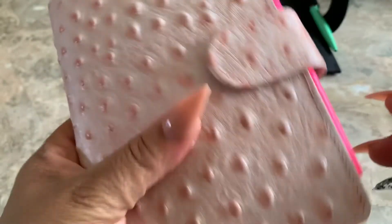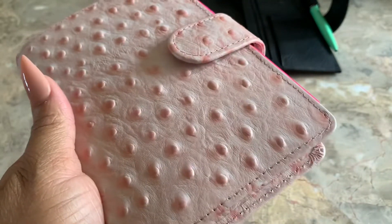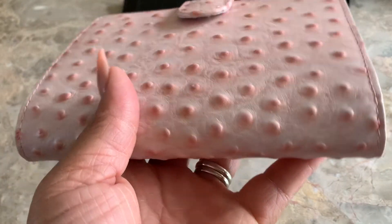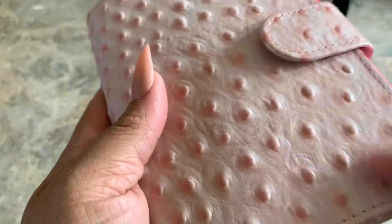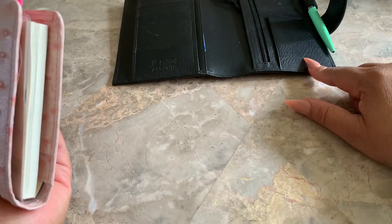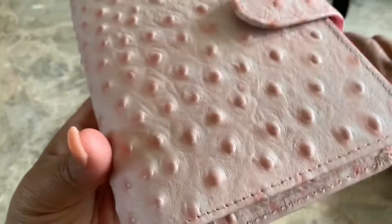At first I thought I'd be freaked out by these bumps on it because I'm the type of person that doesn't like holes or patterns or whatever. And as I was staring at it, I was like, oh my god, I think I'm going to be sick — but not that way. I do have a little phobia of holes and stuff, so I didn't know how I would take to this, but I actually like it. It's actually soft. It is stiffer than the Campania leather from Julio, which makes sense — it's a textured leather — but nothing major.